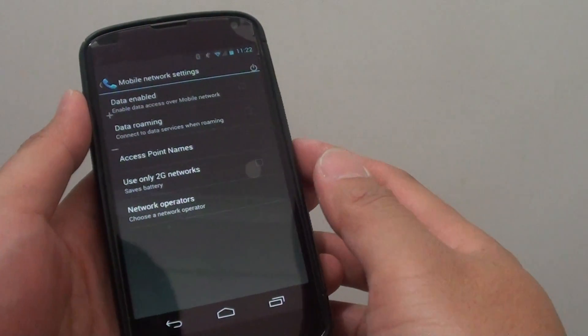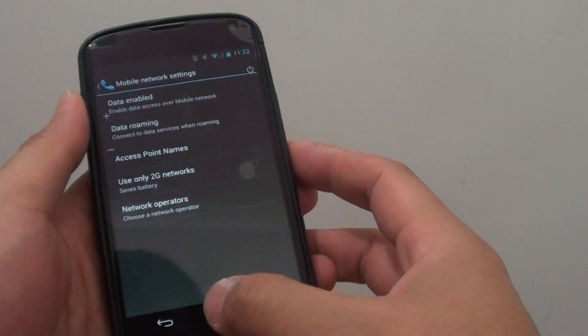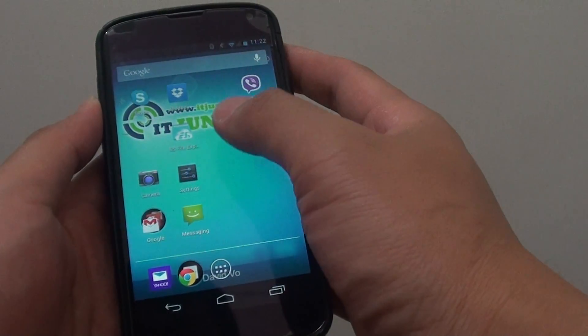How to set your Google Nexus 4 to use 2G networks only. First, let's go back to your home screen by pressing the home key. From here, go to settings.